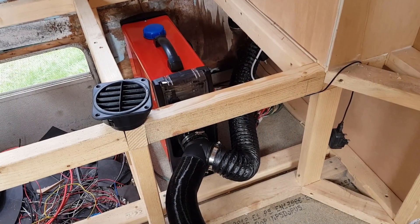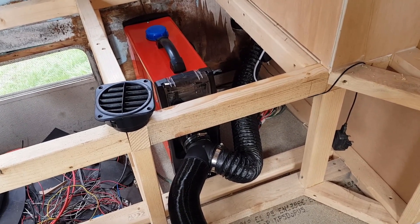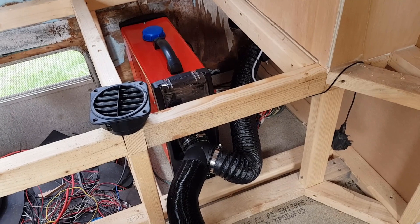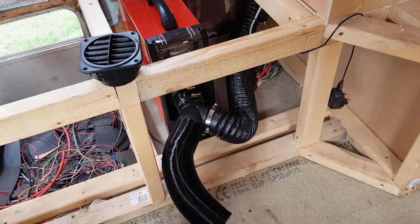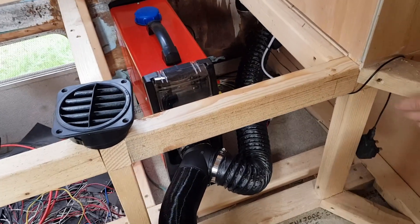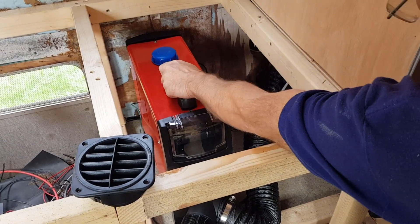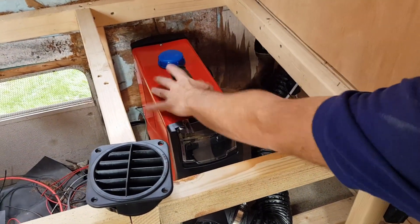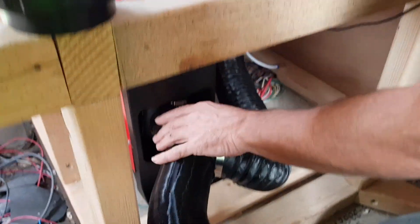We're in the RV now having a quick cup of tea. The first job was to site the heater — it's roughly in position, it might change a little bit more, but we needed to site this first. We're going to run two vents off it. We just need to make sure we've got enough air vent at the back and around the sides.